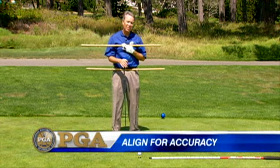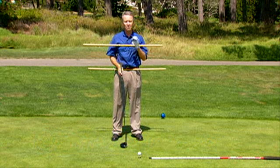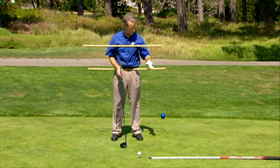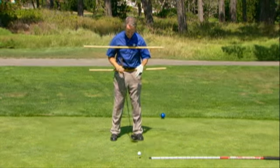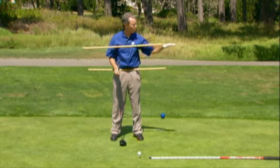That's why I have this setup here, because I want to show you that we're looking to get some parallel lines to our target line. I want to see if I can get my feet, knees, hips, and shoulders parallel to where I want my ball to go.